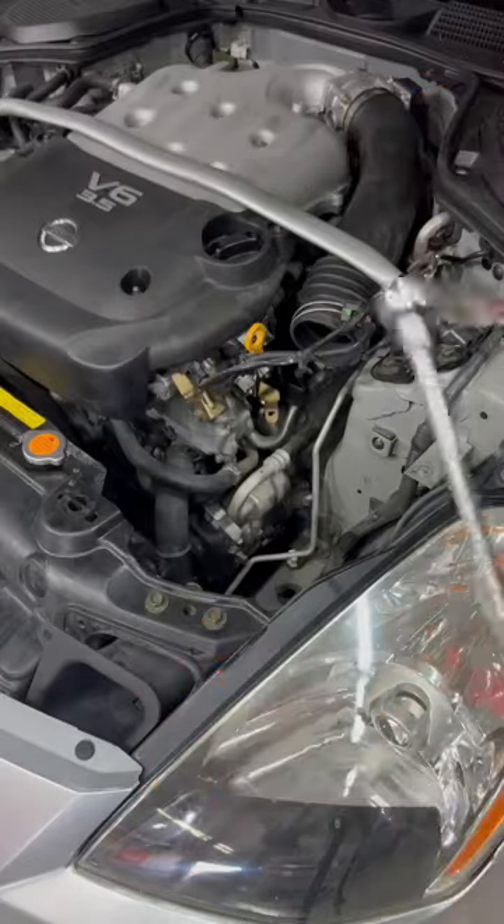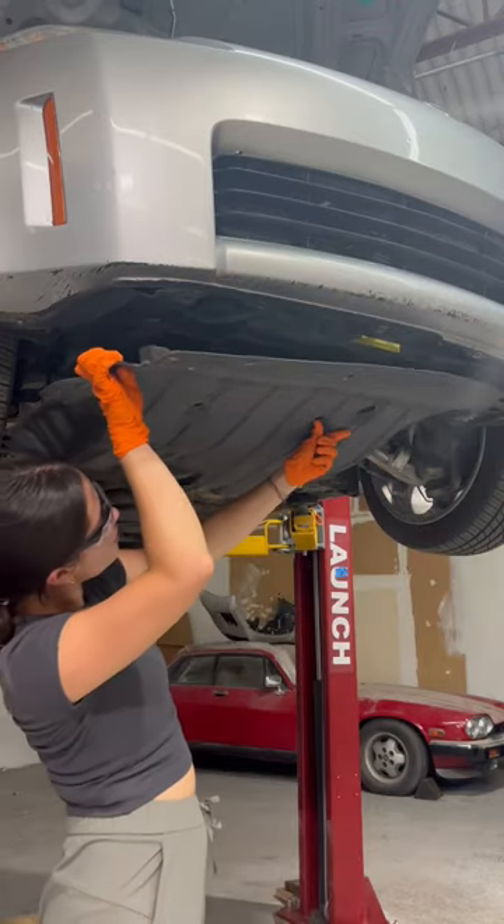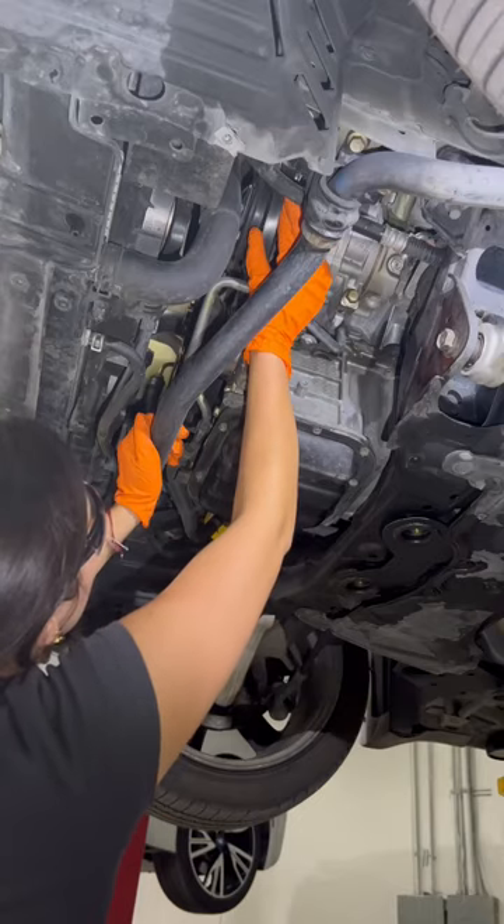With the intake removed I now have direct access to the broken AC compressor, so I removed both AC lines, then started working on taking the splash shield off from underneath the car. Next I'm loosening the belt tensioner and removing the AC belt from the compressor.